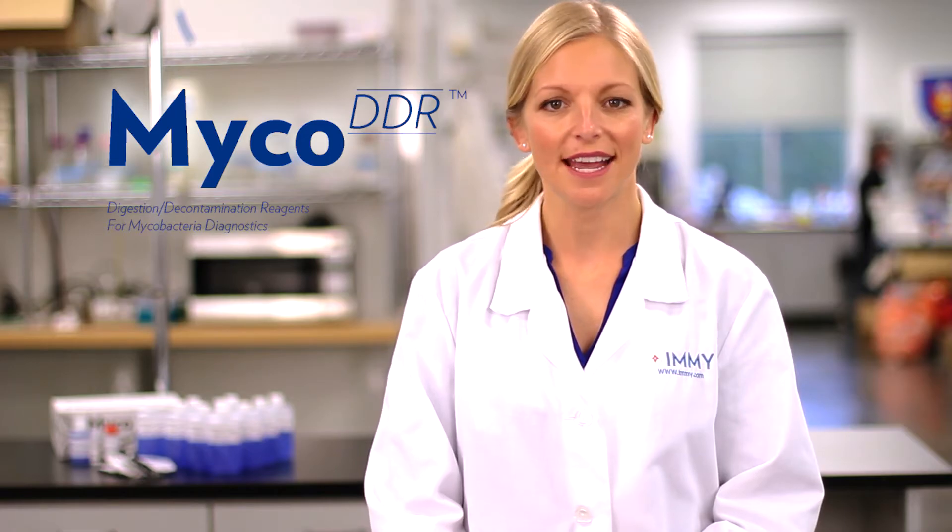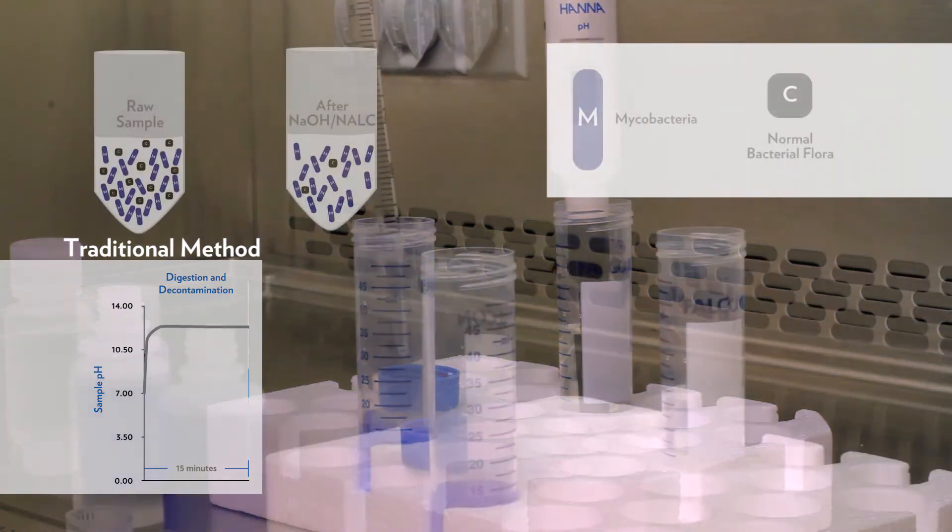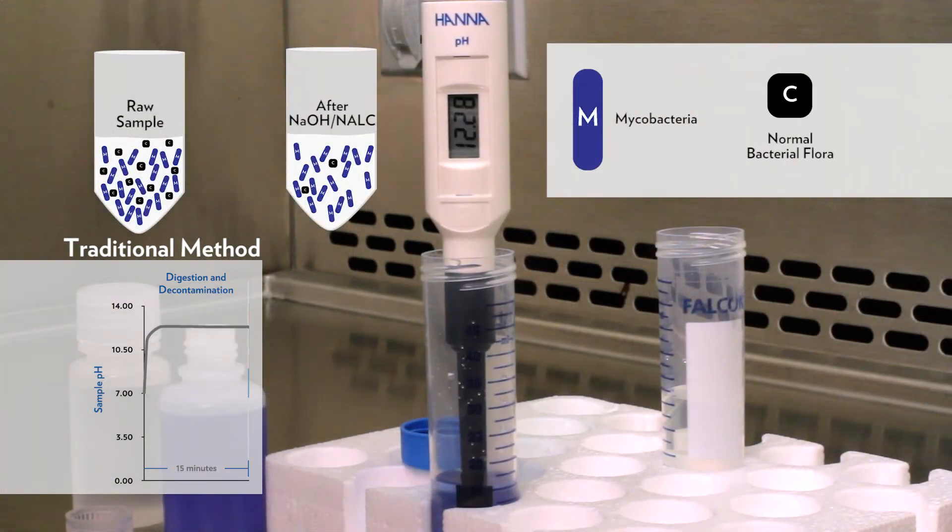The first step in the digestion decontamination process is to add a sodium hydroxide NALC solution to the sample. During this stage, the pH is elevated to properly decontaminate the patient sample by killing off any contaminant bacteria.